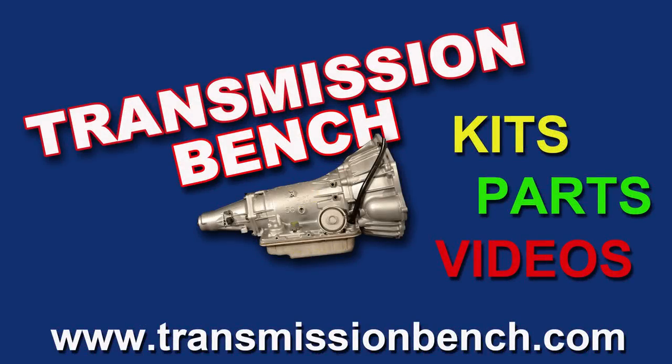This video classroom lesson is sponsored by Transmission Bench. Visit the TransmissionBench.com store for the deluxe super kit, other parts, and even the video classroom lessons used during this project.